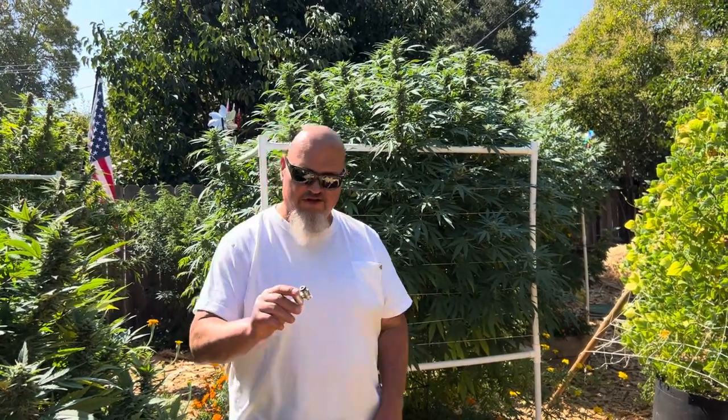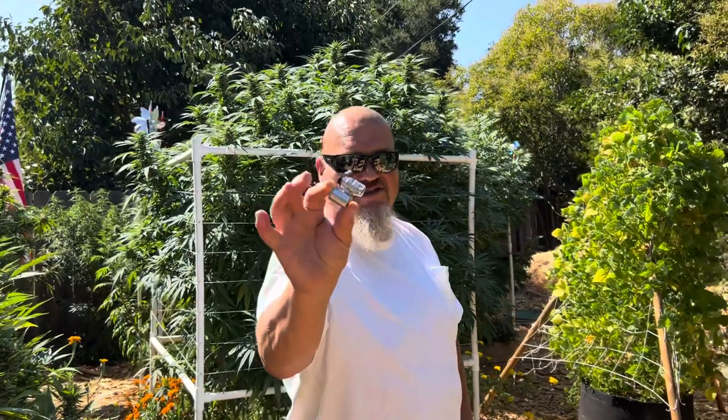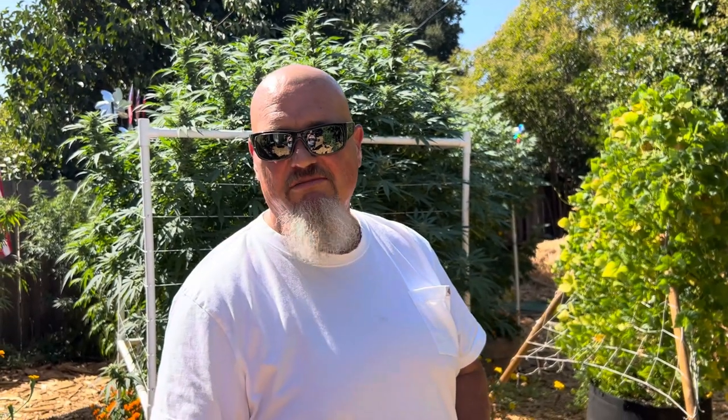The first thing we need is one of these — there are all kinds, but this is the one I prefer. It's about $12 on Amazon, a little pocket microscope, 60 power, and you use it to check your trichomes. I like to get my trichomes around 30% amber with the rest cloudy.